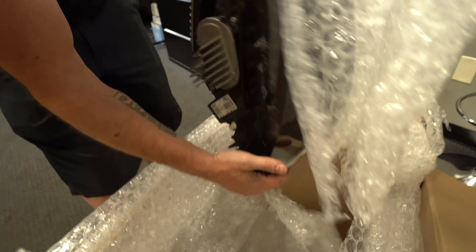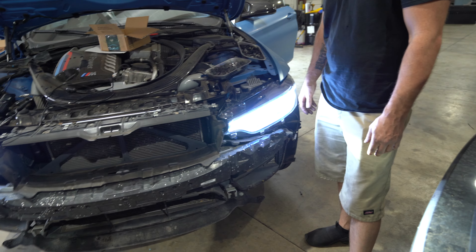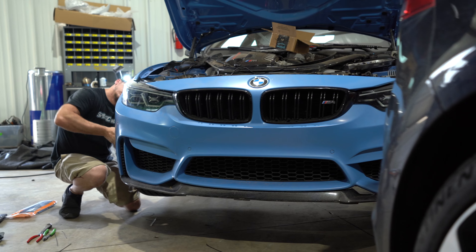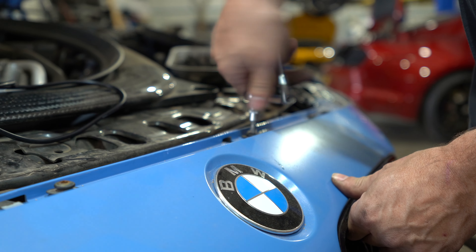The lights are back from getting PPF. Getting all these bolts back in and wires run — already got their power and ground and all that; they technically work if you wanted to see them. We're going to finish putting the front bumper back on and get everything together, and then we'll show you some of the features.